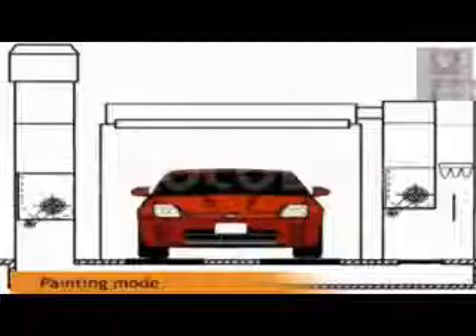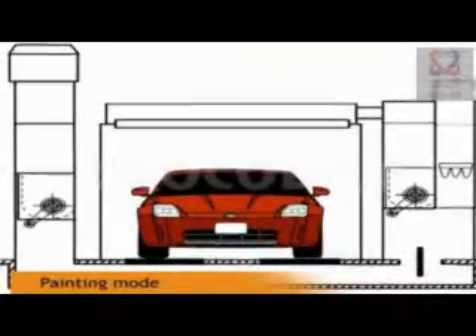The functioning of the paint booth takes place in two stages: painting mode and baking mode. In painting mode, the damper positions are kept to allow air from outside through pre-filters. Once the vehicle enters the chamber, the doors will be closed and the blower unit will be on to flush fresh air into the booth.